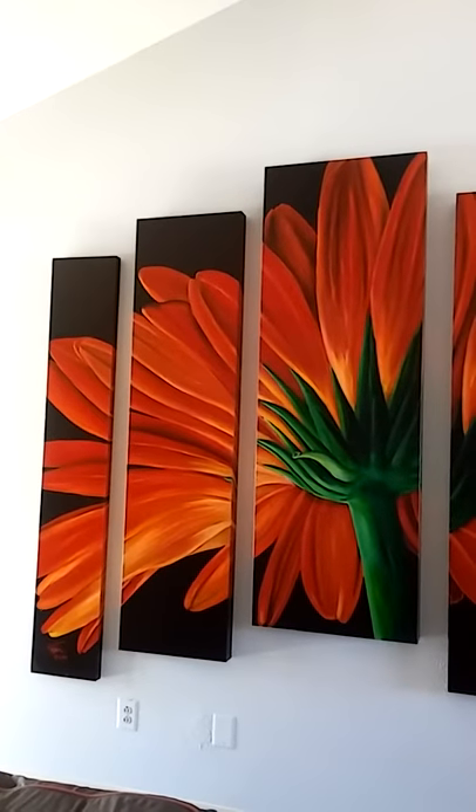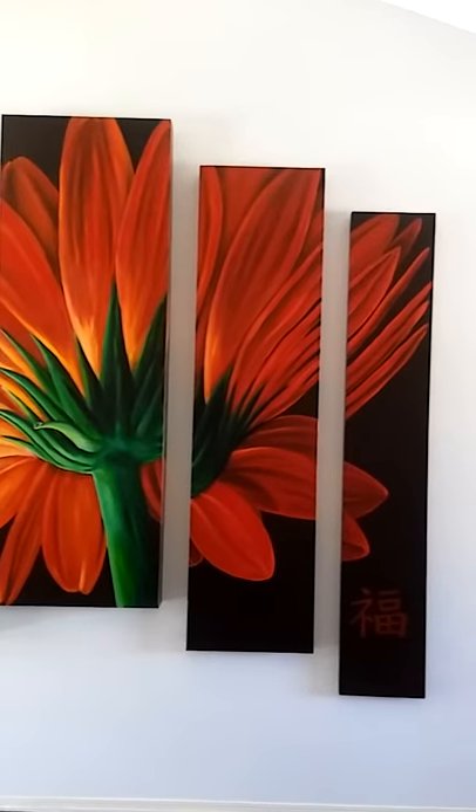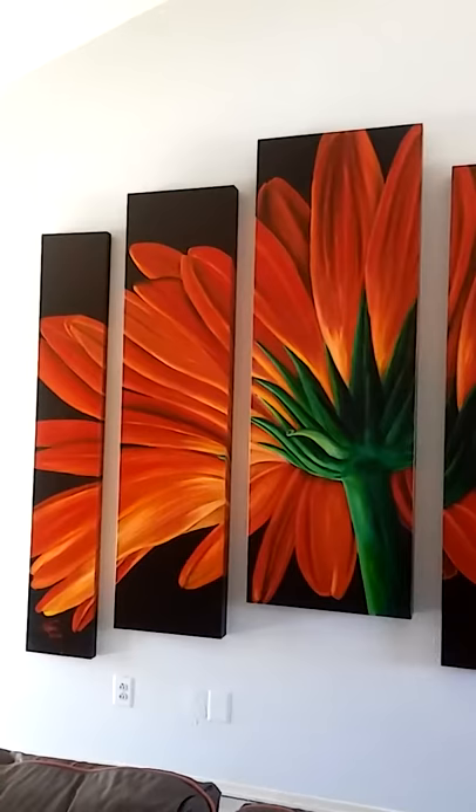This one is actually an original, all hand-stretched. He also does giclées in this size and larger. Just beautiful.